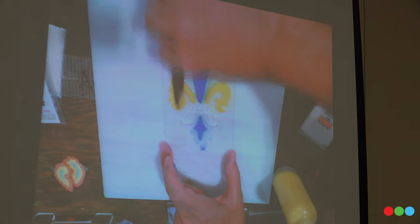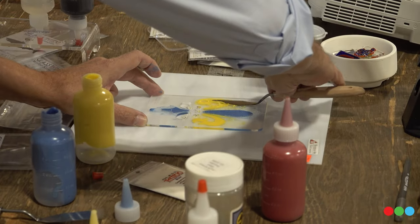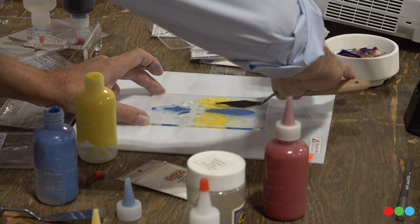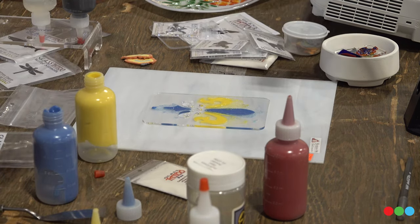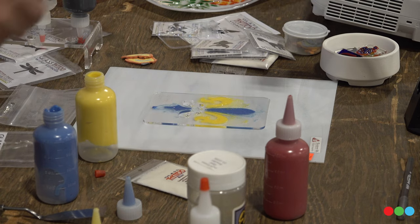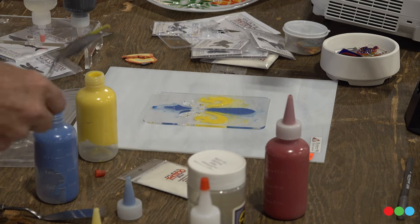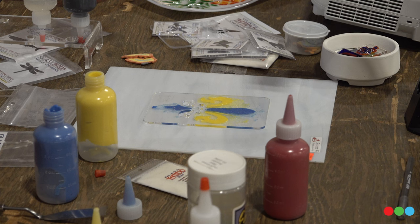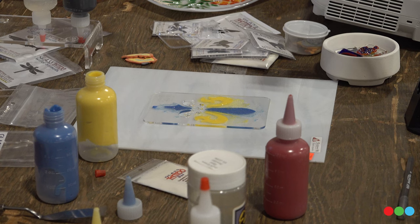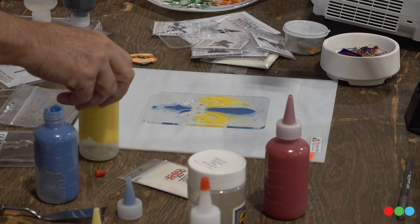Normally when I do this, I have one of those cake decorating lazy susans. You put your piece of glass on that, so I don't have to be reaching over all the time — I can just spin it around and do the other side. It's much easier to work on something like that. So I'm going to wipe the excess off of my knife so that I don't mix the colors together when I do the next one.